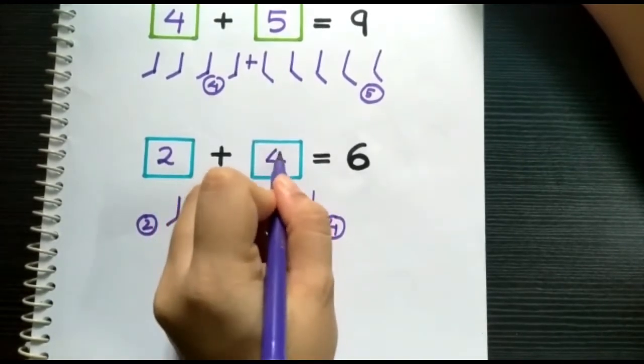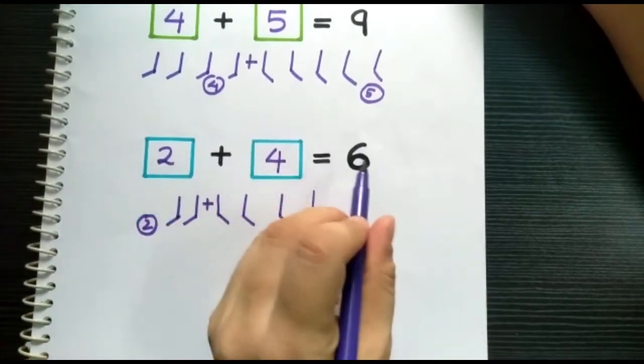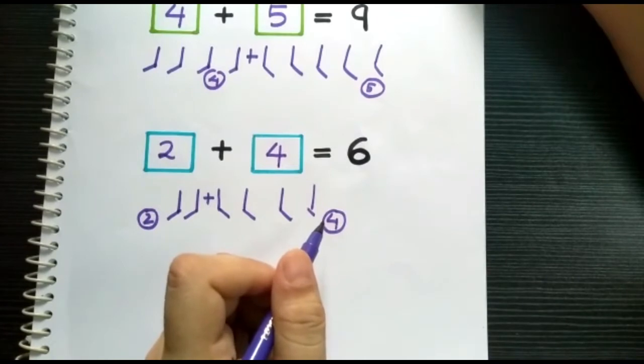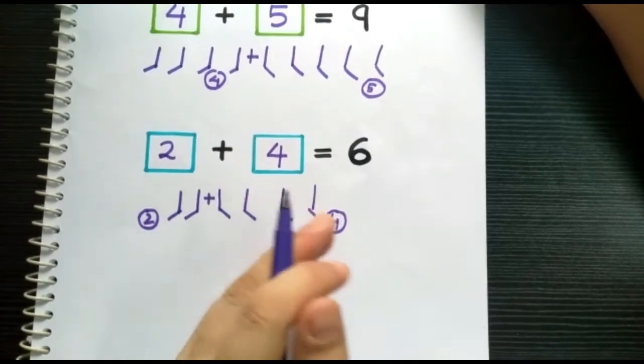Put four in the second box. Therefore, two plus four equals six. I hope everyone is clear with the addition placeholders. Next, let's proceed to subtraction placeholders.